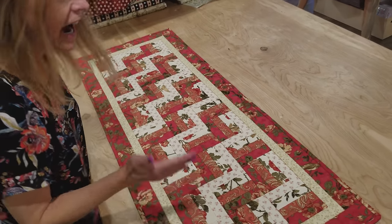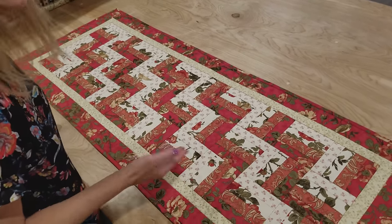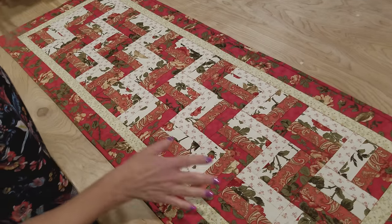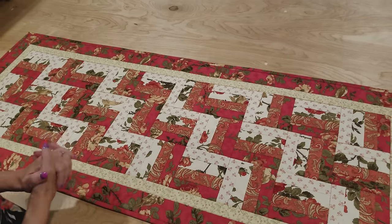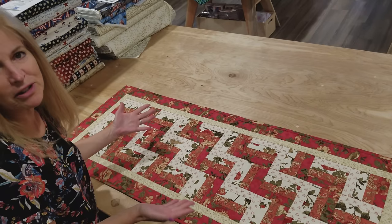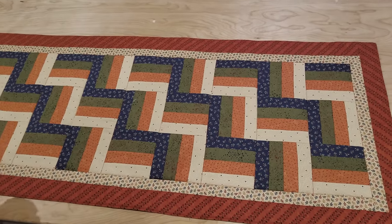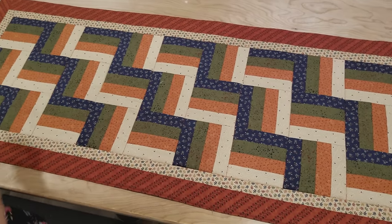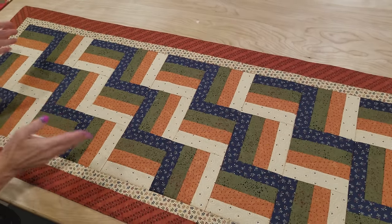Now the fabrics — I said these were French General, and this one is French General, but these other three are from a group called Three Sisters, another Moda collection. This particular runner turned out 20 by 50 inches and it would look good in so many different kinds of fabrics — you wouldn't have to do just florals. I made another one because it does go really fast, and this one is all Kansas Trouble fabrics, which are Civil War style. You can see that prominent rail going through there. Again, simple quilting — a very fast project.